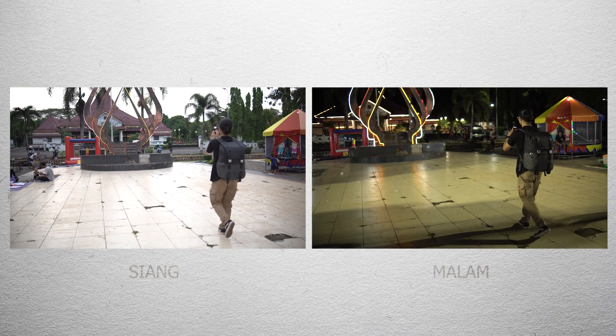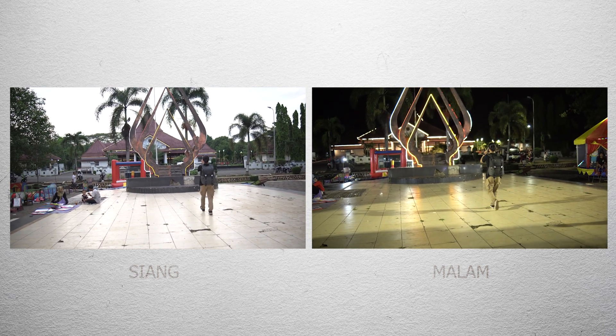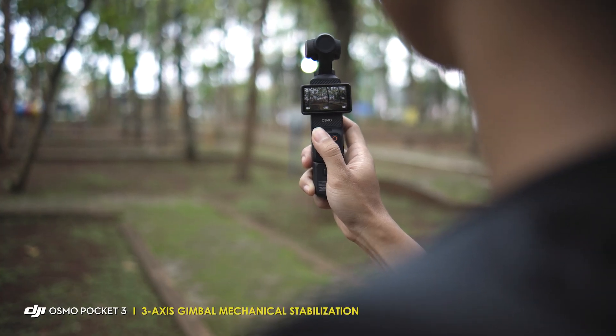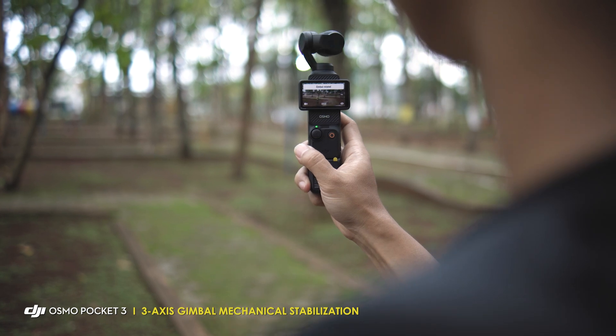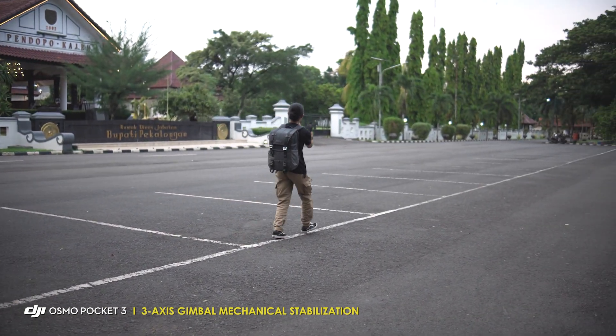Dikasih transisi. Karena di sini saya pakai pergerakan kamera, jadi gerakannya itu akan saya samakan. Shot siang pakai track in, shot malam juga pakai track in, biar sama. Untuk pergerakan kamera ini, saya juga memanfaatkan fitur 3-axis gimbal dari DJI Osmo Pocket 3 ini. Apakah hasilnya akan halus atau kurang halus? Kita akan lihat aja hasilnya kayak gimana.